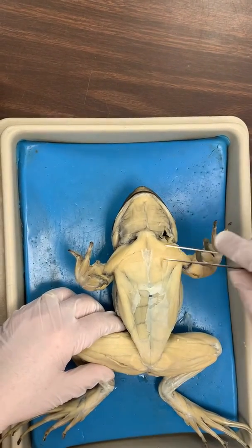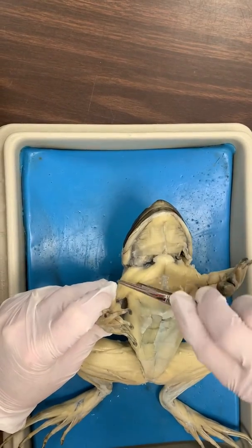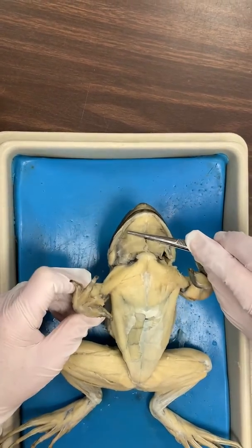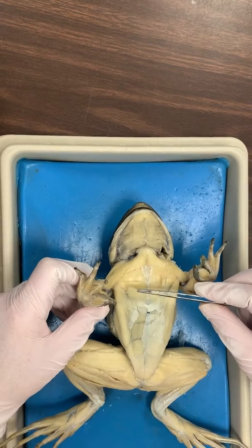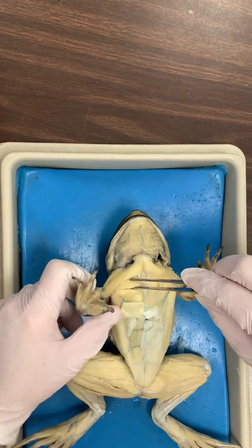Number one, name this muscle right here. Number two, name this muscle right here. Number three, name this muscle right here — this flap. Number four, name this muscle right here.